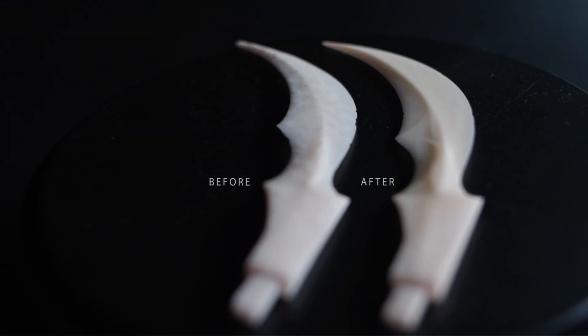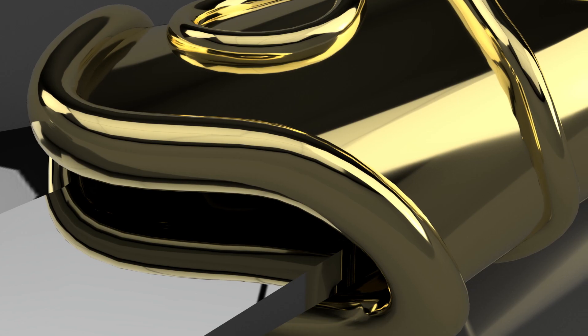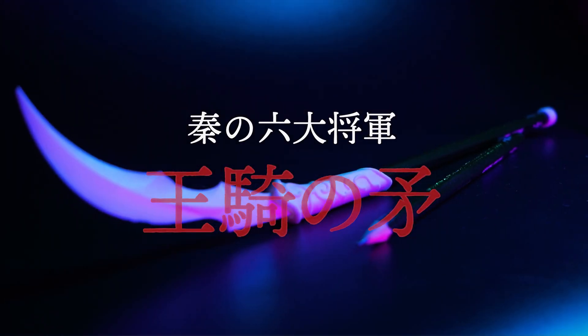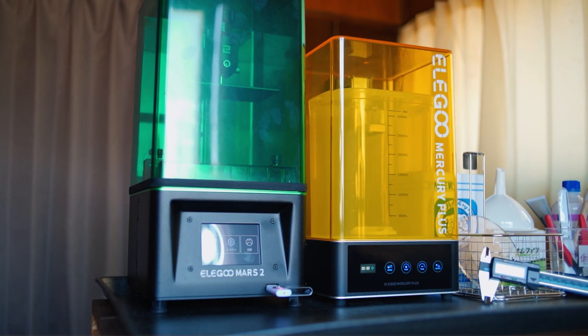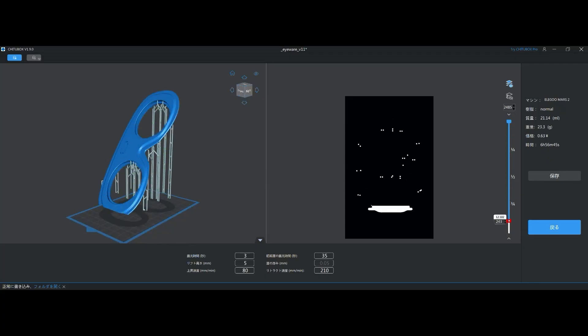どうもモノオキトです。光造形3Dプリンターでものづくり。前回は3D CADソフトFusion360で設計した作品を紹介しました。